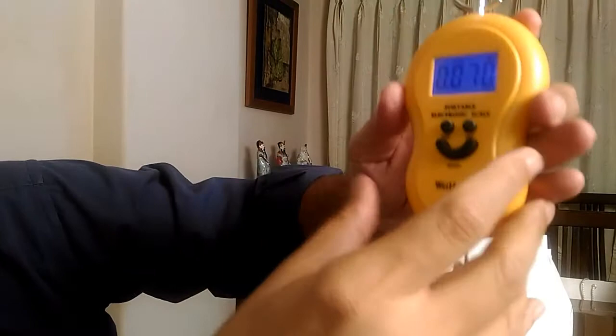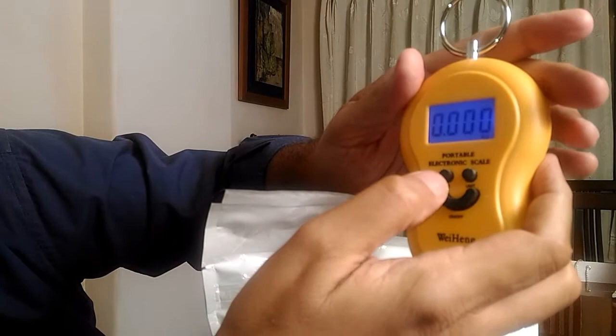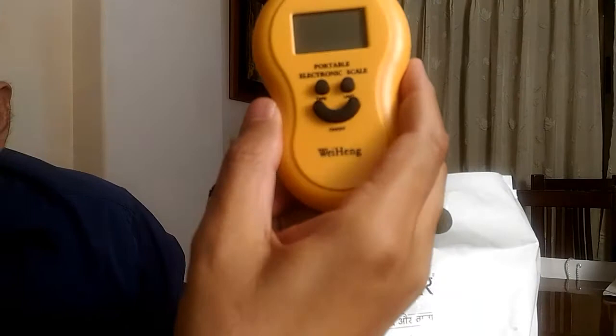Once I remove everything, you have to switch off the tare, make it back to zero, and then switch off the weighing scale.